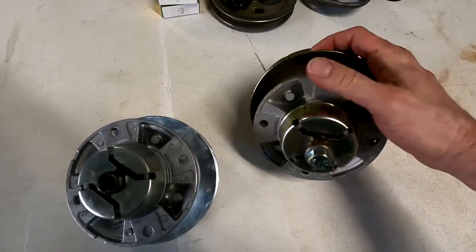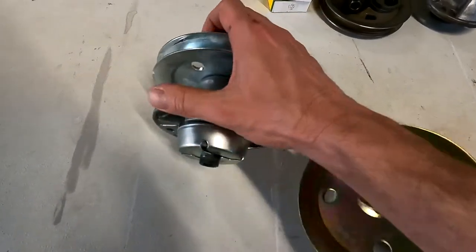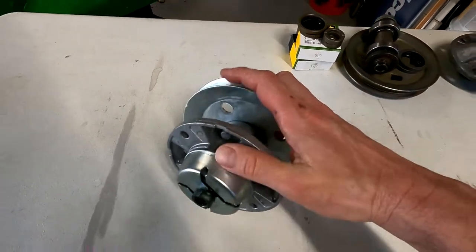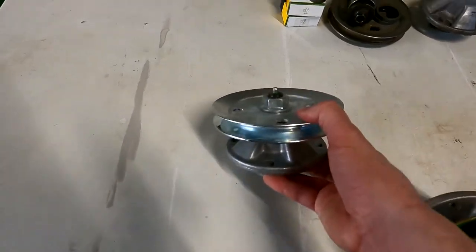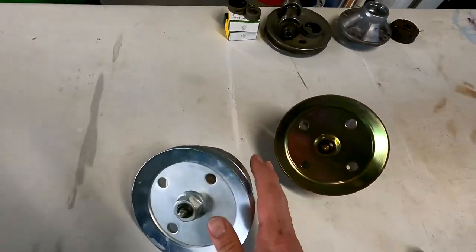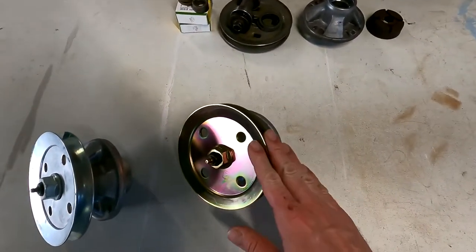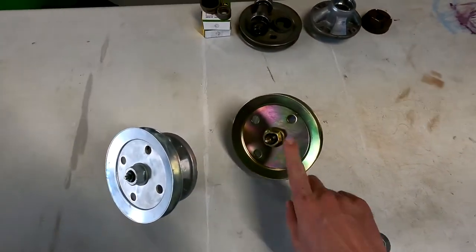When you spin this one, it's pretty smooth — it feels okay. When you spin the Deere, it squeaks. What that is, is the seals dragging against the bushings, which tells me it's got good, fresh, tight seals in it — but they might not be lubricated very well. So I'm a little worried: are they going to get roasted right away? Or maybe the flip side is these seals aren't very good at all and they're just going to leak right away. I guess we'll find out when we tear this guy apart.